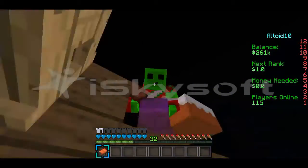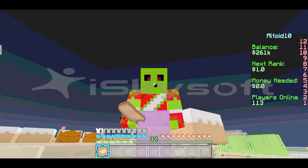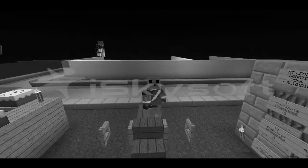Oh my gosh, I'm so cute. Oh wait, close up. Look at that. Oh my gosh. I'm a donkey! But his ears are broken.